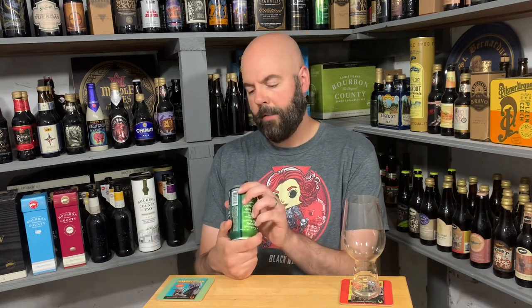Continually hopped for 60 minutes for an intense yet enticing hop-centric experience. It has a best before September 2023. It is currently the middle of May 2023, so I'm going to say it's pretty darn fresh.